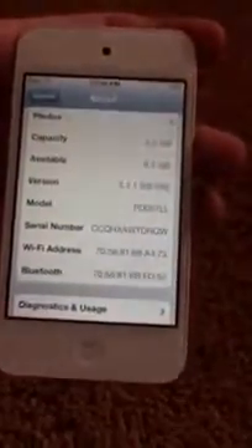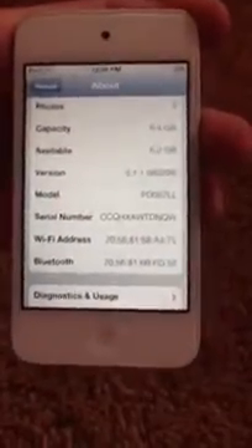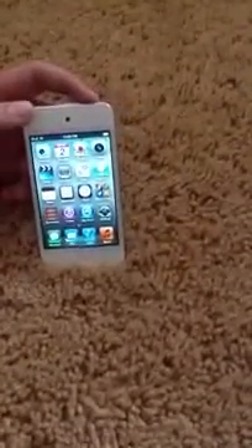Just to show you, this is running iOS 5 right now — this actually has iOS 5.1.1, which is the newest iOS version right now. So this was the iPod Touch 4th generation with iOS 5.1.1 on the setup.